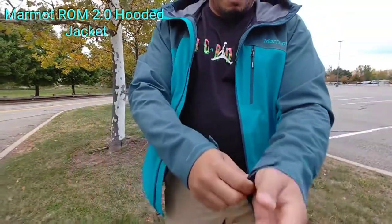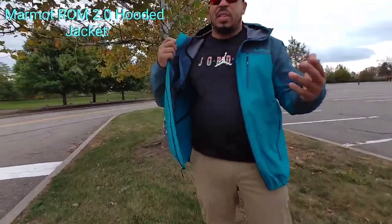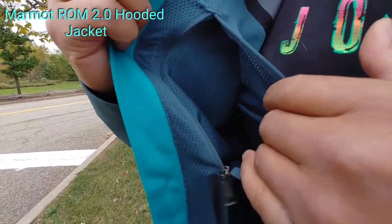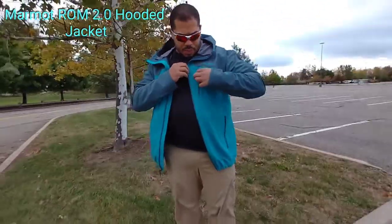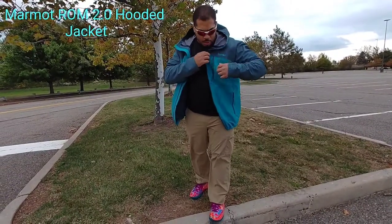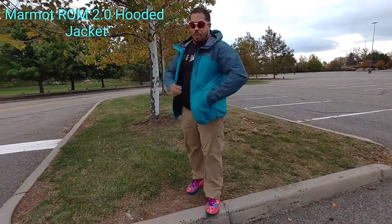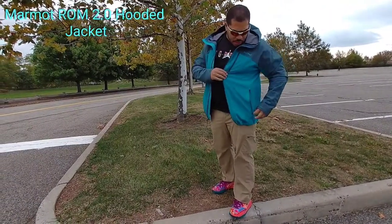It's a welcome update to the jacket. They've kept the same layout — same inside pocket, opposite the Napoleon pocket on the exterior. Inside the Napoleon pocket, you have a little bit of mesh to aid in breathability, and you have a little bit of mesh to aid in breathability on the inside hand warmer pockets as well. Nice little touch.